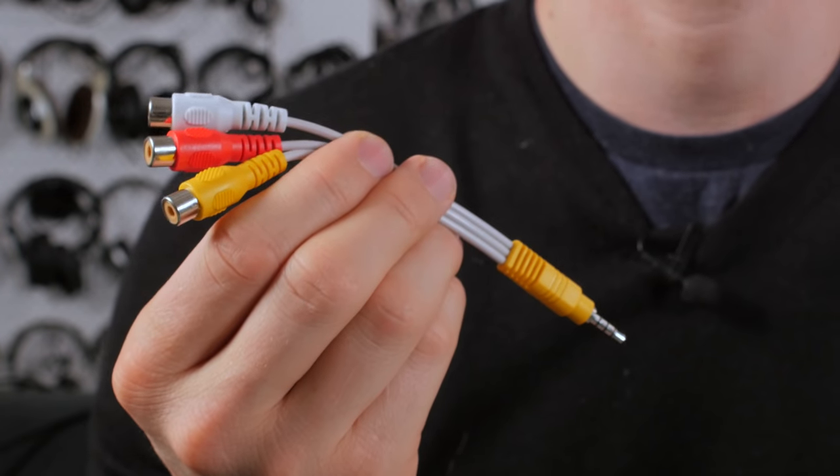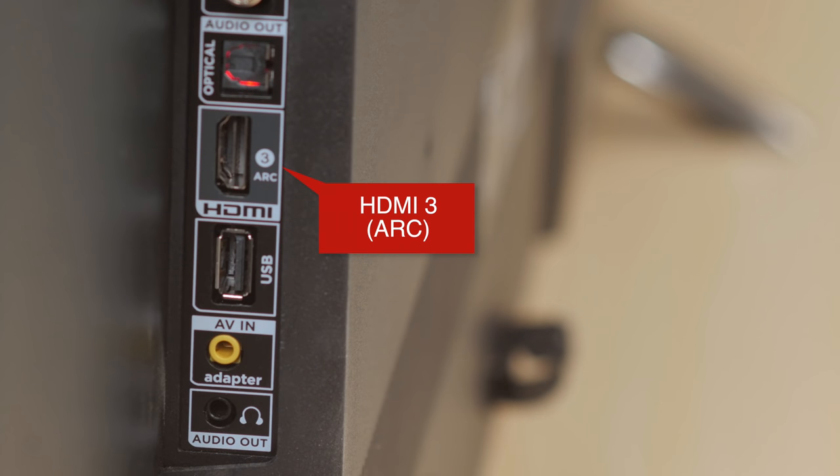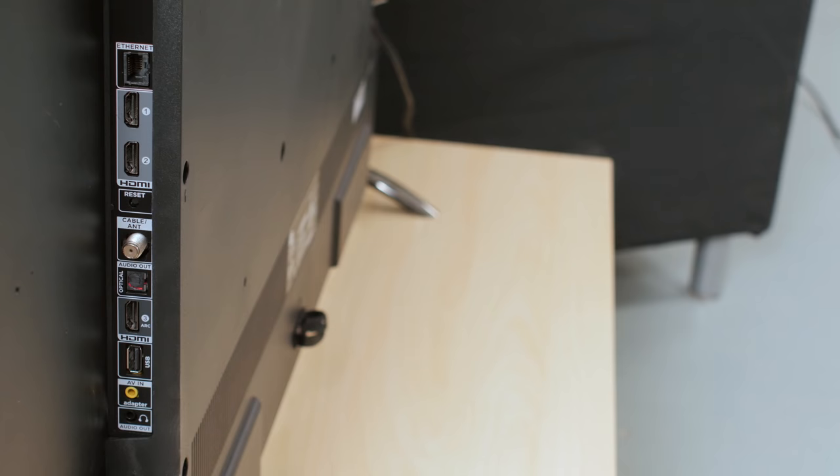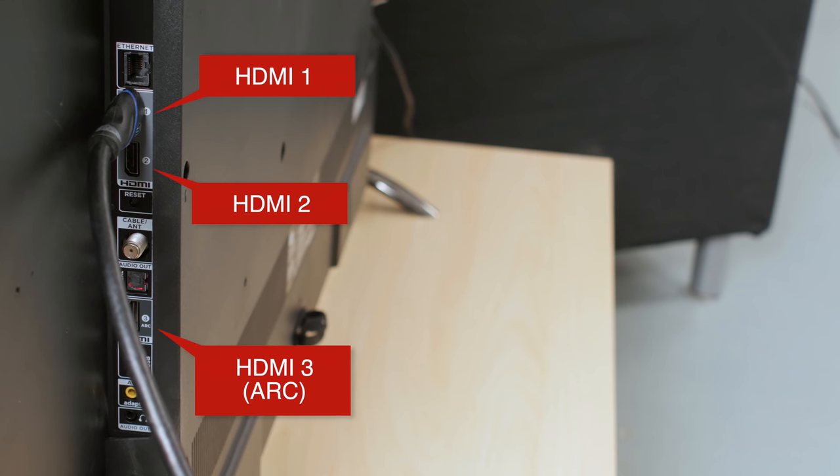Connect your devices. There are three HDMI ports on this TV and one composite input for older devices which can be connected with the included adapter. If you've got a receiver or soundbar with support for ARC, then you should connect it to HDMI 3. This allows you to use the audio return channel to pass audio from apps or other inputs through your external speakers. For all other devices, connect them to any of the inputs as they are all identical.